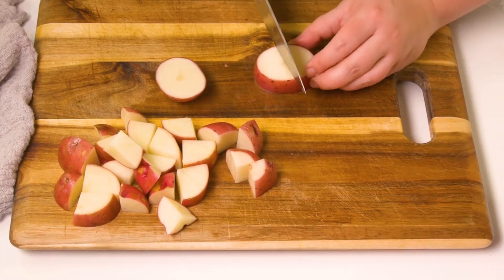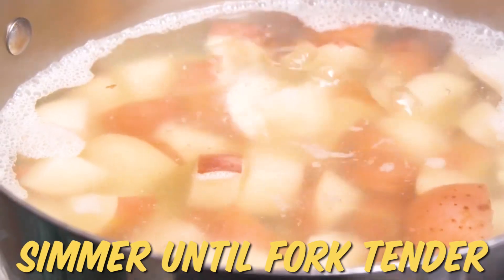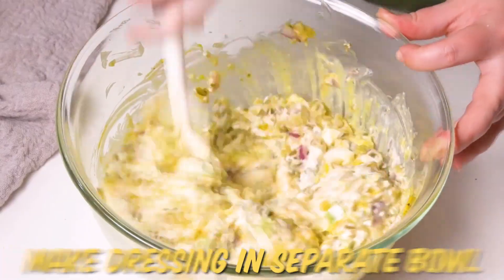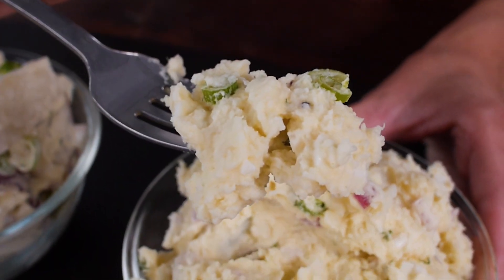When it comes to preparation, there are just a couple things to remember. Start your potatoes in cold water and bring them to a boil, then let them simmer until fork tender. Make your dressing in a separate bowl so you don't overwork the potatoes when tossing. And finally — probably the most important tip for delicious potato salad — let it sit. The longer it sits the better, so I love making potato salad the day before.